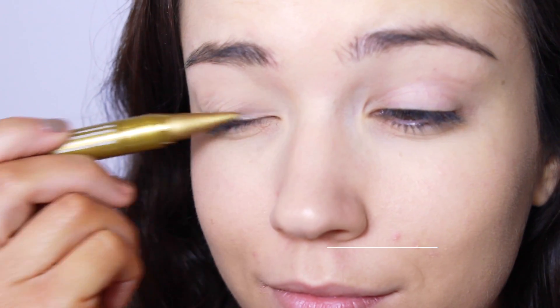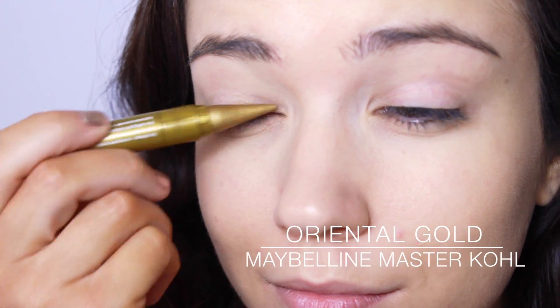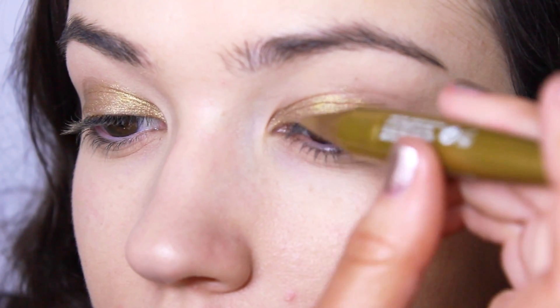I'm using this beautiful gold eyeliner as a base — choose whatever color you want. I'm using gold to match my dress.